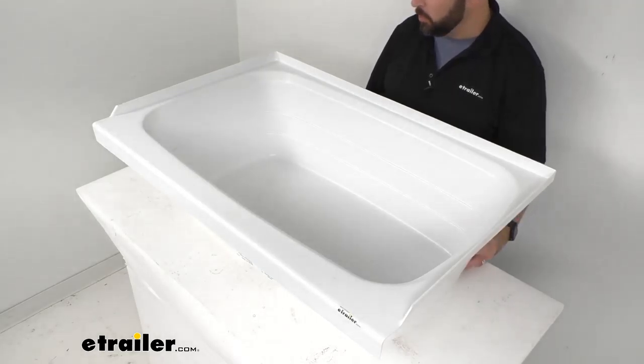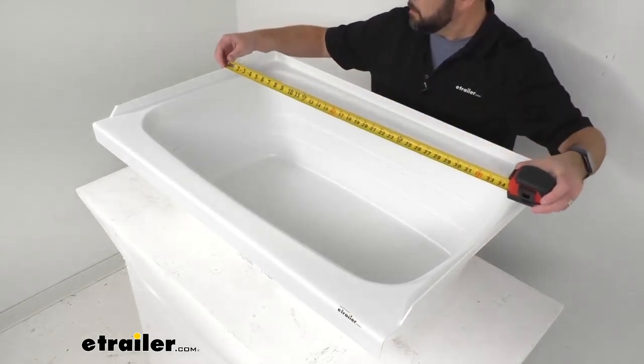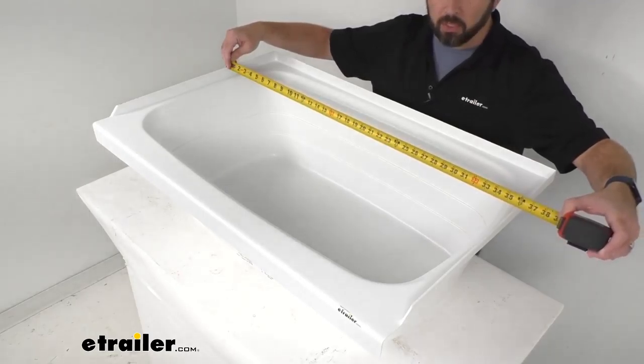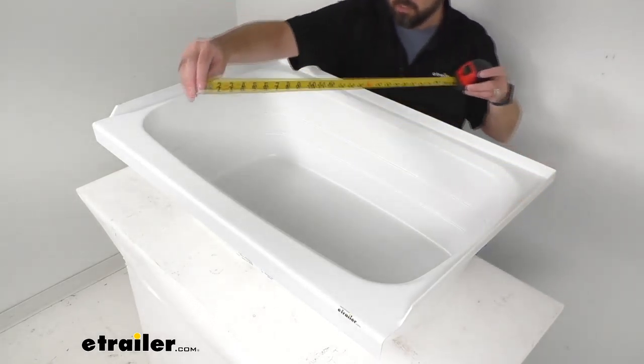Now to further help you determine if this is going to fit in the bathroom of your RV, let me give you some overall dimensions. We're going to be looking at our external measurements here first. The overall exterior length — we're sitting right at about 36 inches long.